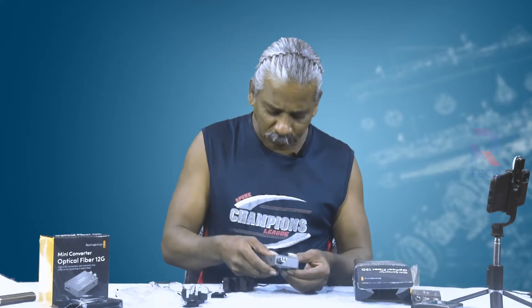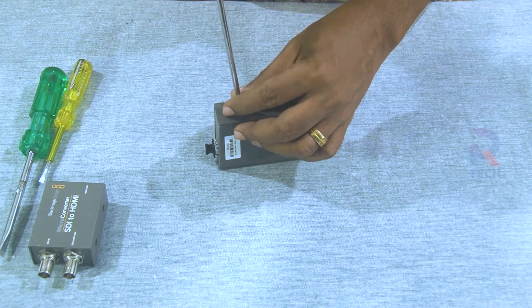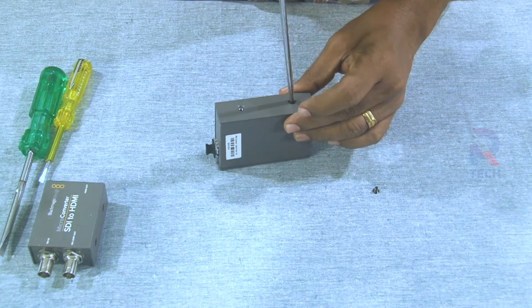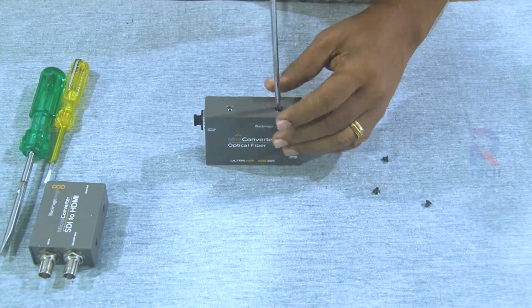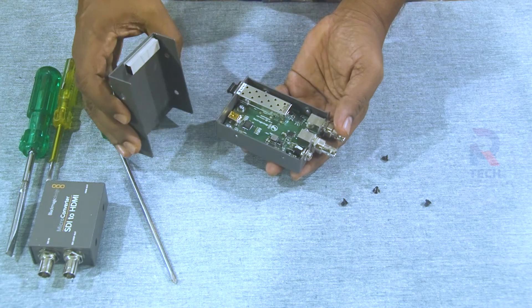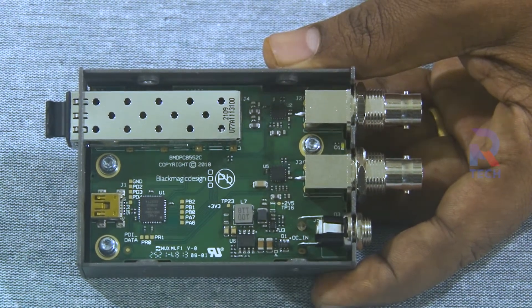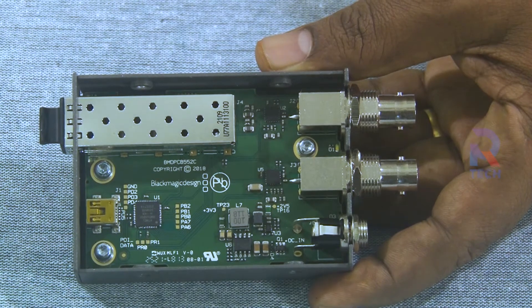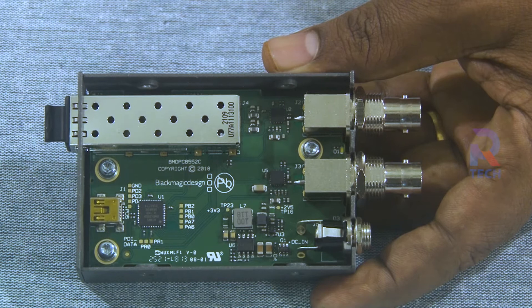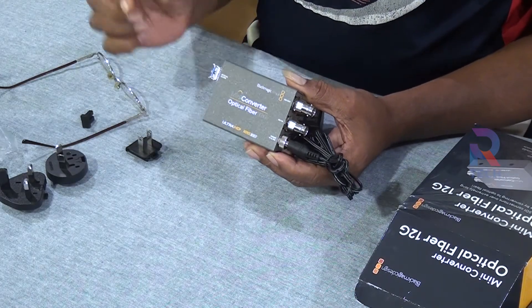Now let us unbox the inside. There are two securing screws here and another two here — we unscrew it and see what is inside. What you see inside are the extensions of the ports: here is the input port, here is the output port, and here you can see the module cage. There is a printed board with a lot of integrated circuits — the motherboard of the Blackmagic Mini Converter Optical Fiber 12G.